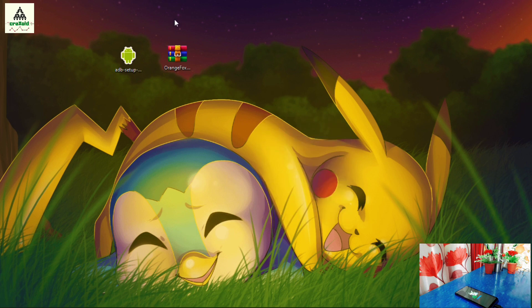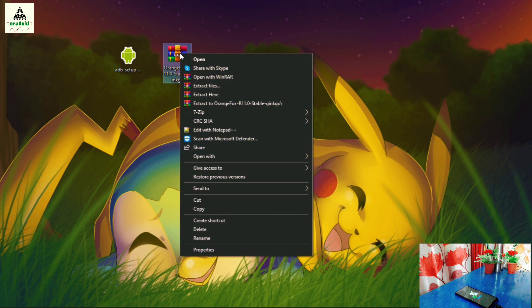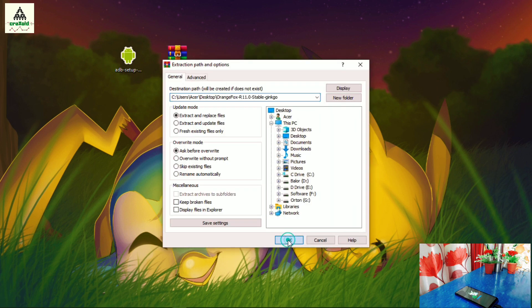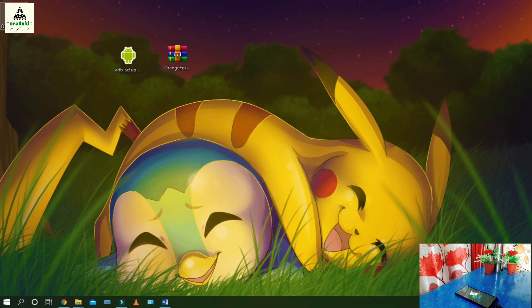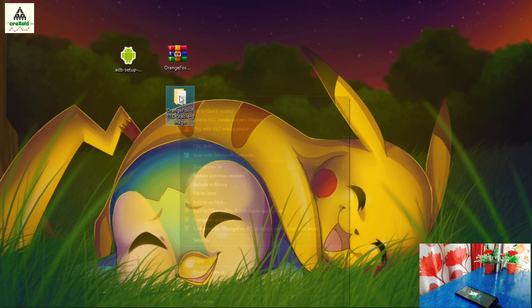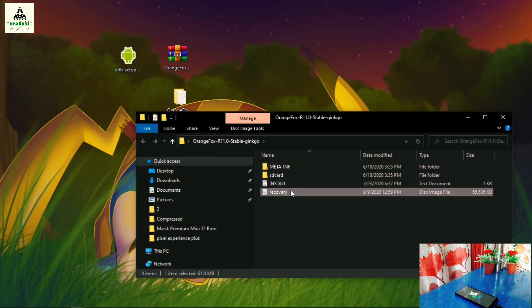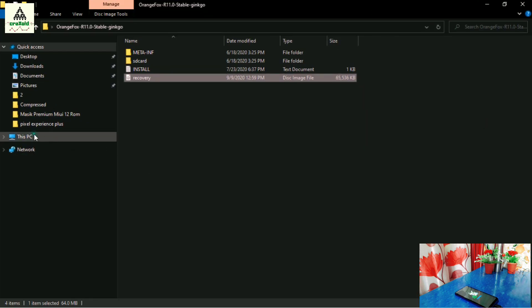I'm going to install OrangeFox recovery first. This is the OrangeFox recovery zip file — simply extract it. I'm using WinRAR extractor but you can use any other extractor. Open the extracted folder and you will find the recovery image file. Simply copy it, then go to the C drive and open the ADB folder.